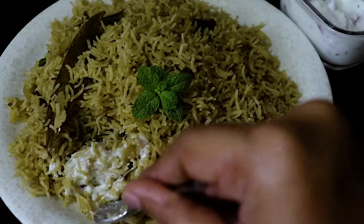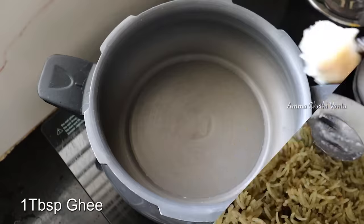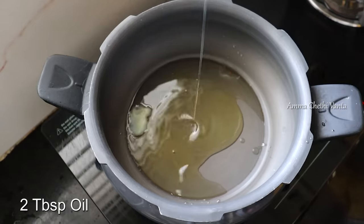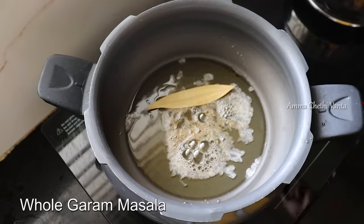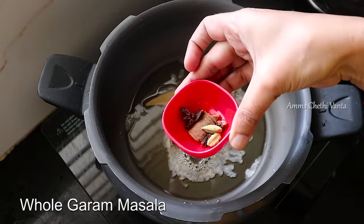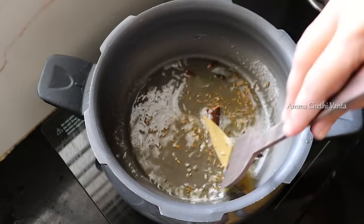Add 1 tablespoon of oil. After heating, add one teaspoon of sugar. Add 1-3 green chilies. Add 2 cloves. Add a little half teaspoon of oil and fry it.